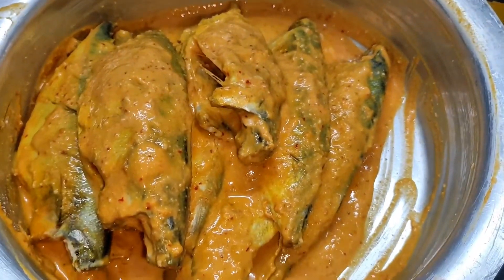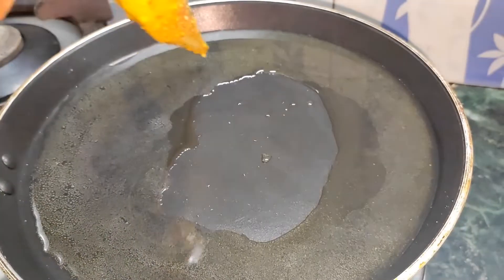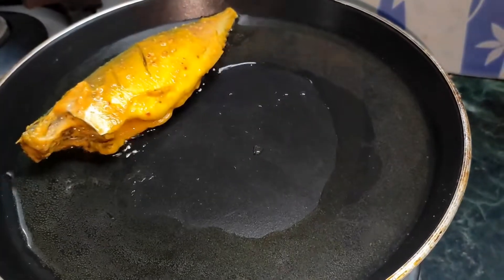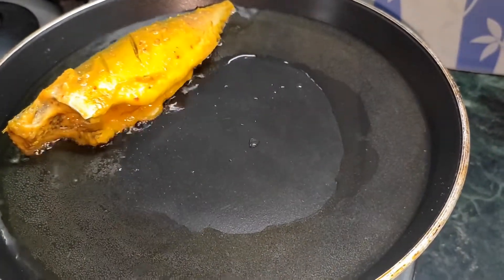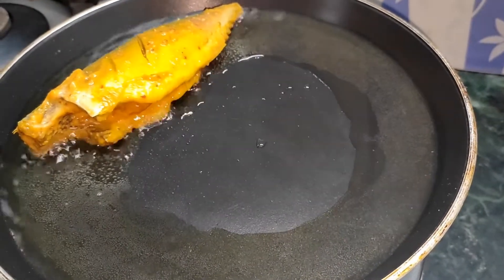The masala coating was good. We need to put the fish in the pan and keep it there. The oil was very warm and the sizzling sound was very satisfying. The taste was very good.